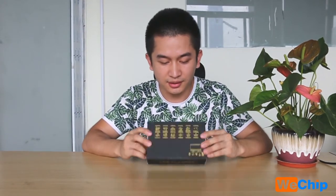Hey guys, good day, this is Howie from WeTripFactory. Today I'm going to show you a new TV box, the X96 mini. This is the newest TV box and the package is quite the same as the X96, but it's smaller.